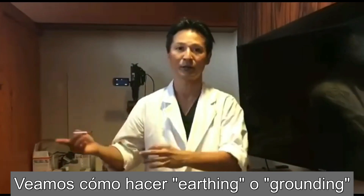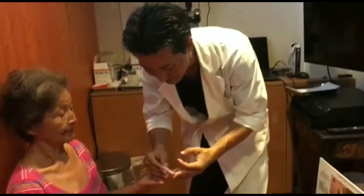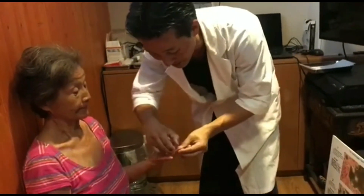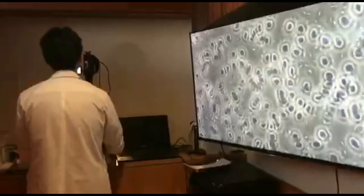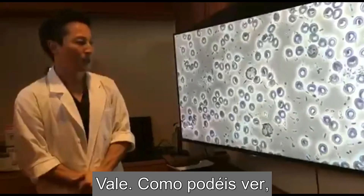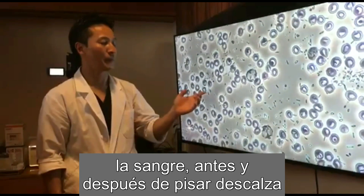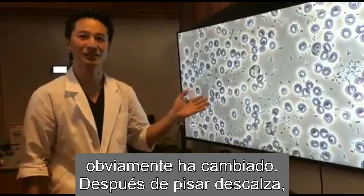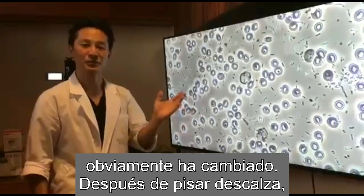Let's see how the earthing or the grounding has affected her blood. As you can see, the blood before and after the earthing is obviously changed.